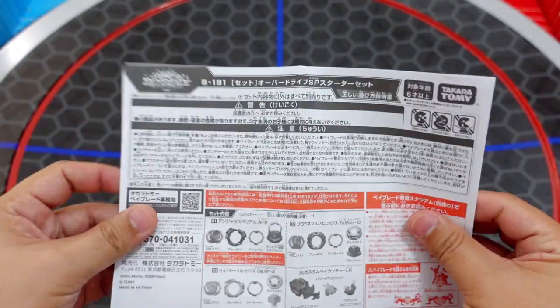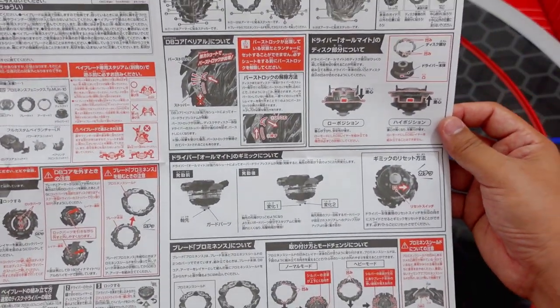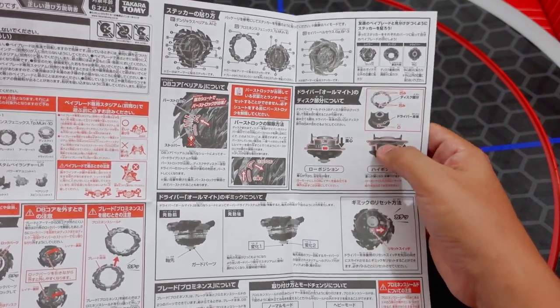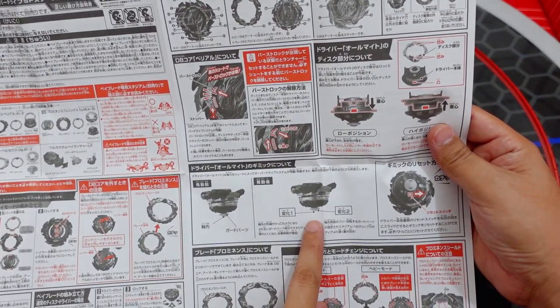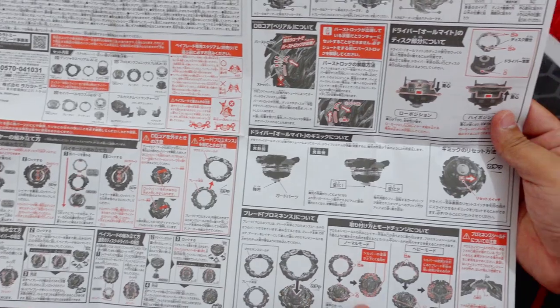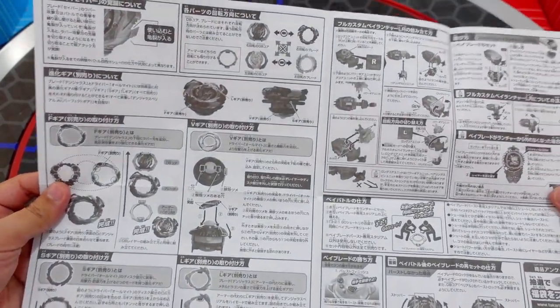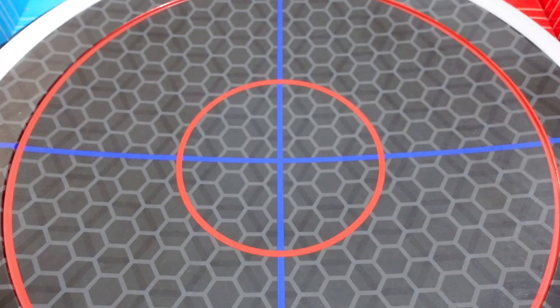Here is the guide in Japanese. This one is very big because there are a lot of gimmicks, so they needed to explain everything. You can put this metal part this way or this way. This one activates the attack type when you launch it with full power. It also explains the Prominence Blade, Prominence Armor, V gear, and other gears. There is a lot of explanation going on here, but let's continue with our unboxing video.